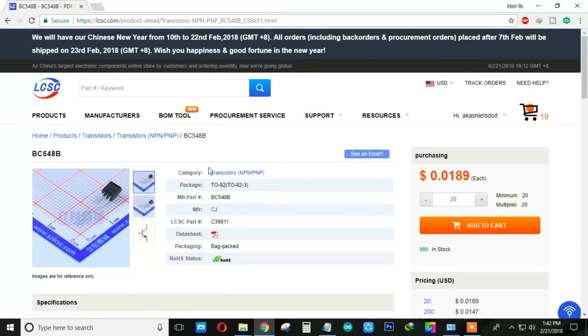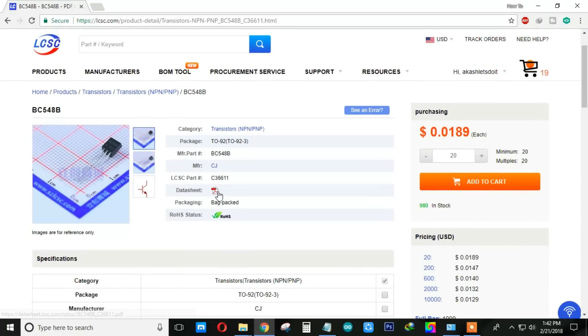The best thing I have noticed is that they provide the parts detail like package name, manufacturer details, and also the datasheet of the parts, which is great.